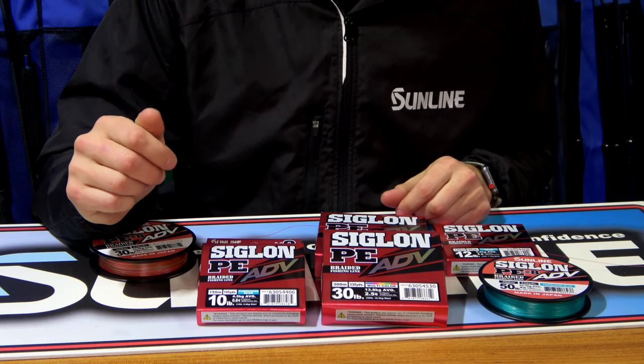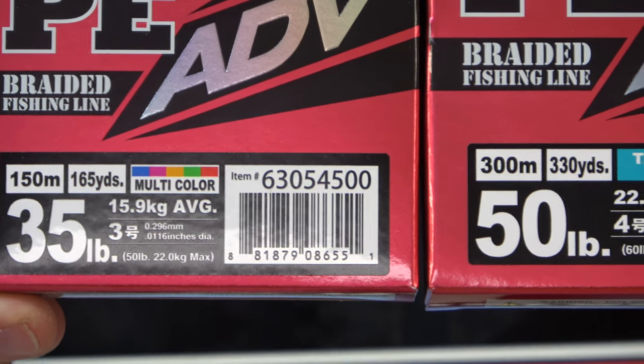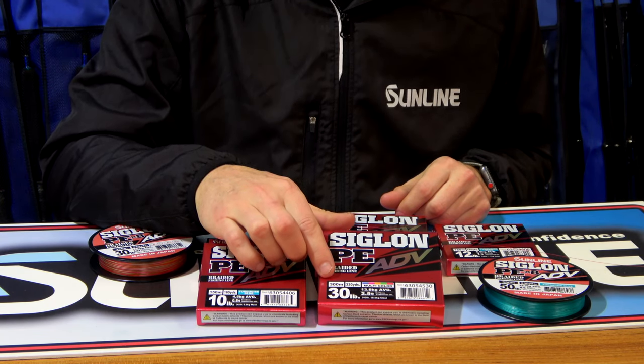The 150 metre spool is available down to PE 0.4, 5 pound, or up to PE 3, 35 pound. The 300 metre spool goes down to PE 1, 12 pound, up to PE 5, 60 pound.